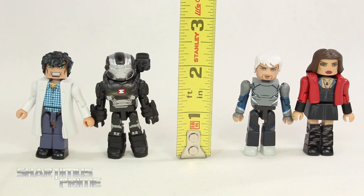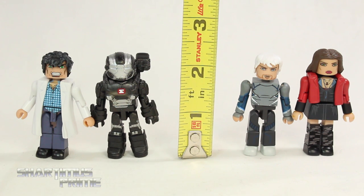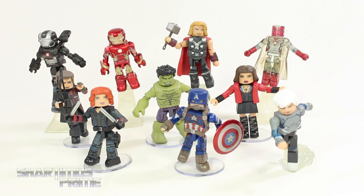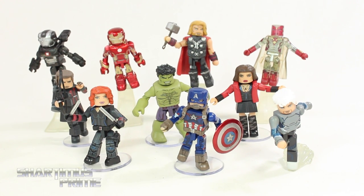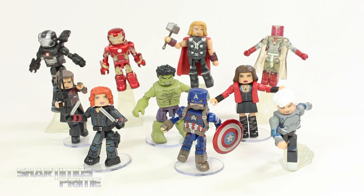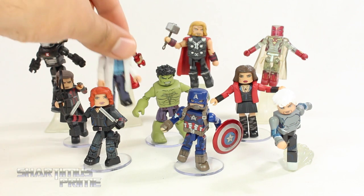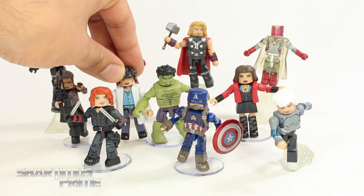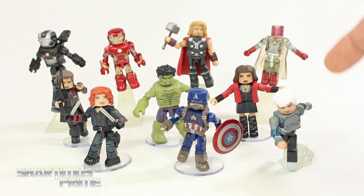These are Marvel Minimates and they all stand at around two and a half inches tall. The Scarlet Witch is the tallest one, which is a little inaccurate. Here they are next to the mini Spider-Man, and here's the new Minimate Avengers figures compared to the rest of the Avengers from Age of Ultron — almost a 100% complete set of Avengers from the MCU, just missing an A.O.U. Falcon figure. Comparing Bruce Banner next to the Hulk, I feel like there could have been more of a size difference. I do wish Scarlet Witch came with some effects — at least a swoosh for her to fly on.